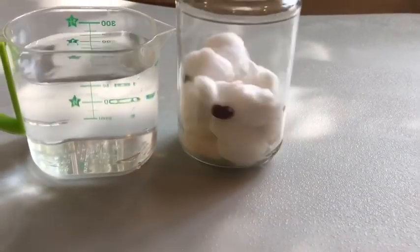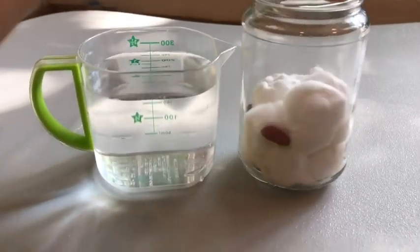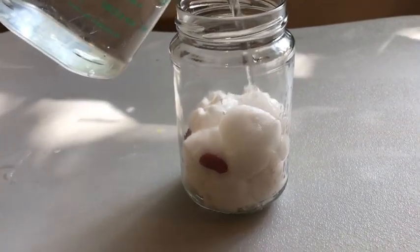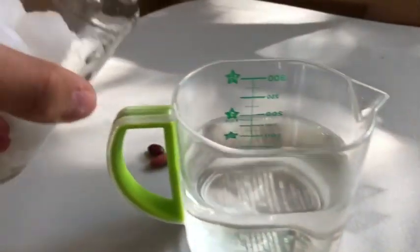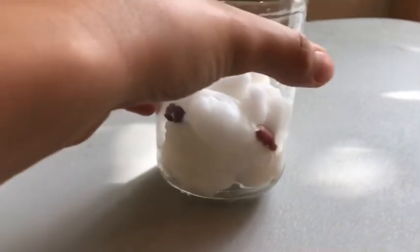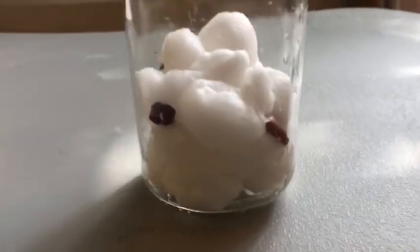Every seed or bean needs water to grow, so I'm just gonna gently pour some water. You don't want it to be too wet — just so all the cotton is damp like that. Then pour out the excess water. Now my beans are nice and happy in their damp cotton bed.